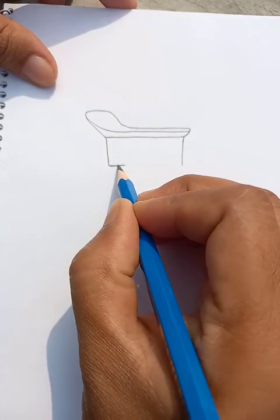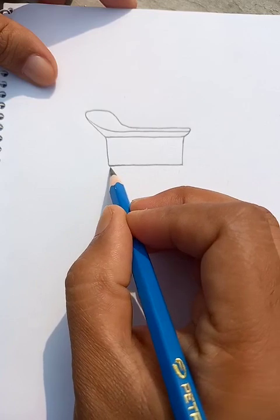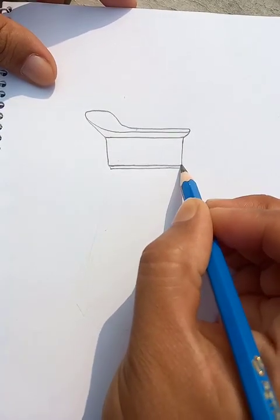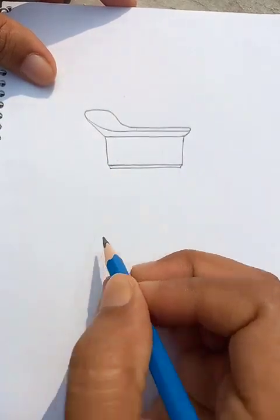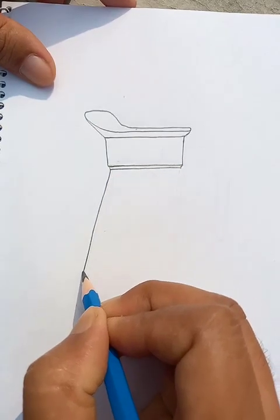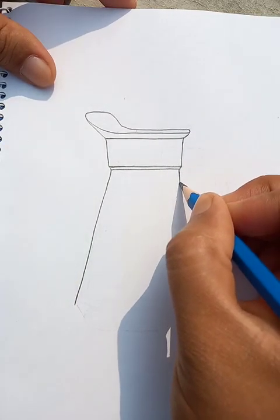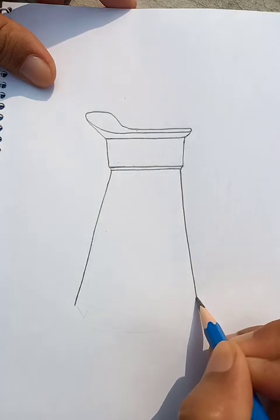We can see here the collar and other parts of the jug. Let's draw another straight line like this — a single line you're going to draw. It's not totally vertical, it's a little inclined to the left, and this side is like a mirror, inclined to the right.